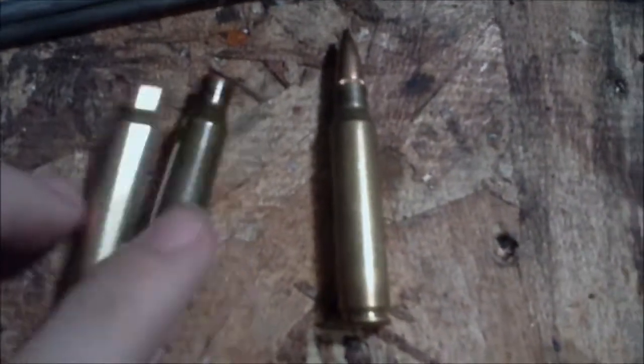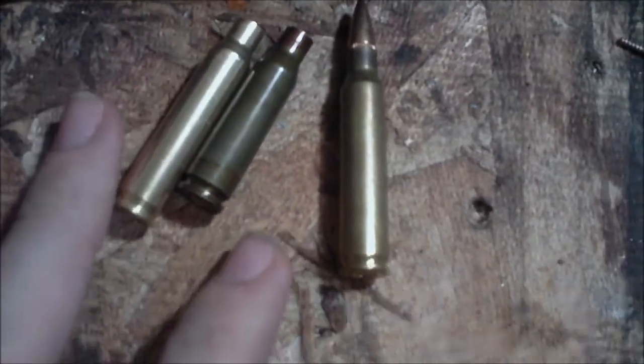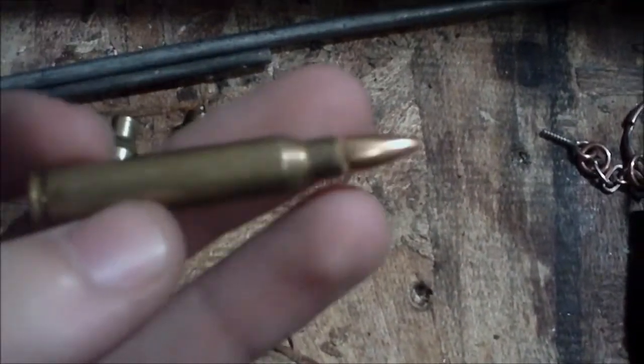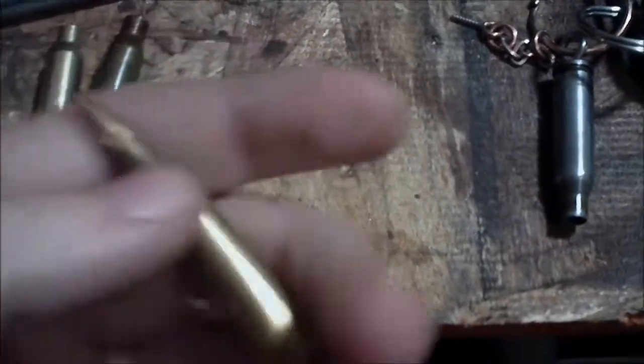Before we get started on this, I just want to very, very clearly emphasize: please, for the love of God, do not do it with a live casing. These are empty casings — you can get them at a shooting range or a pawn shop, or maybe you have a friend who might have some spare ones. But do not use a live cartridge; that's extremely dangerous and you can get seriously hurt or worse.